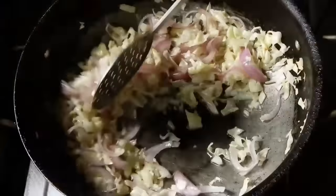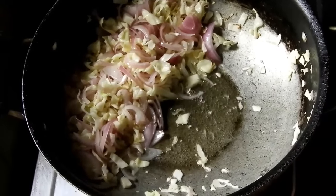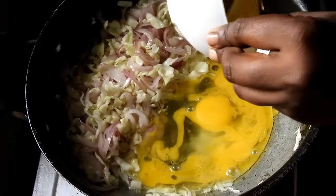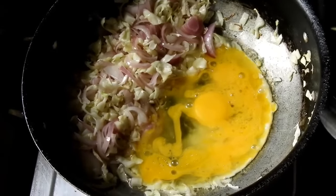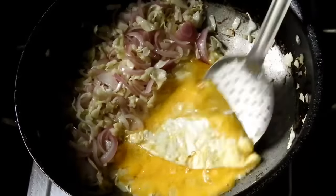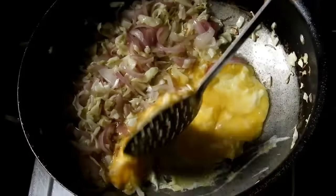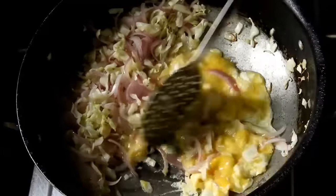You can add the rice to the side, and you can use the rice as well.